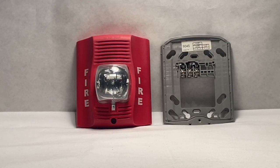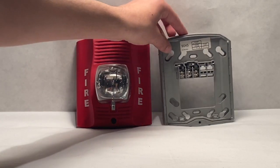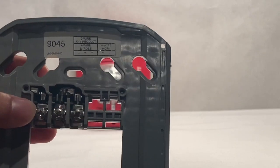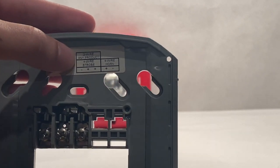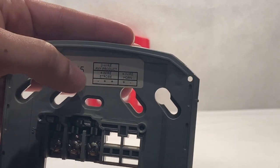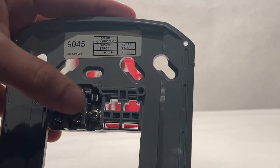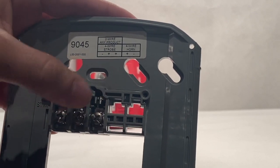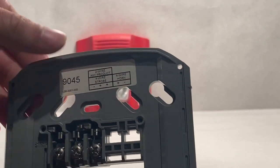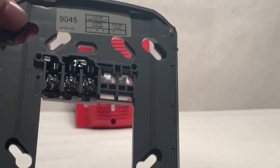As you can see, I have detached the device itself from the mounting plate. Now we're going to get into the mounting plate. If you look right here, it shows the wiring for the four wire horn and the four wire strobe. As you can see, there are three terminals used to wire this thing. This is obviously where your screws will go, depending on how you want to mount it and what you mount it to.